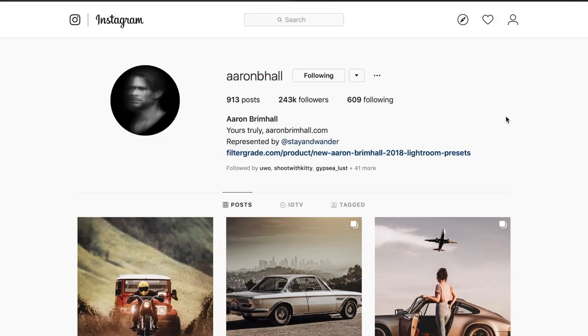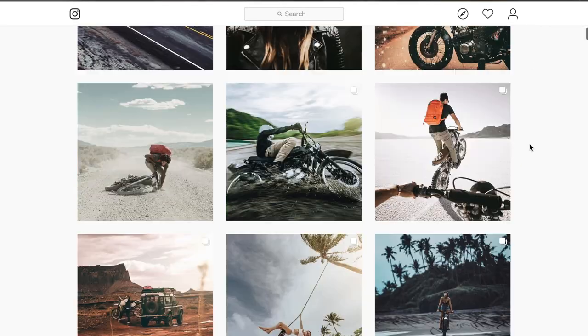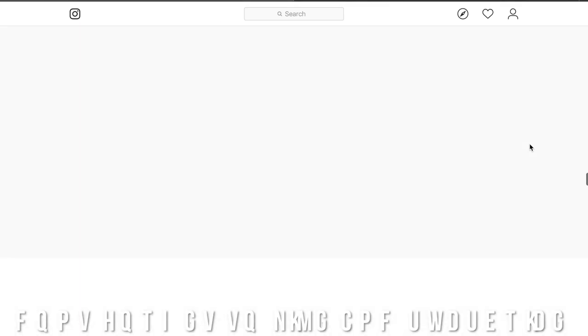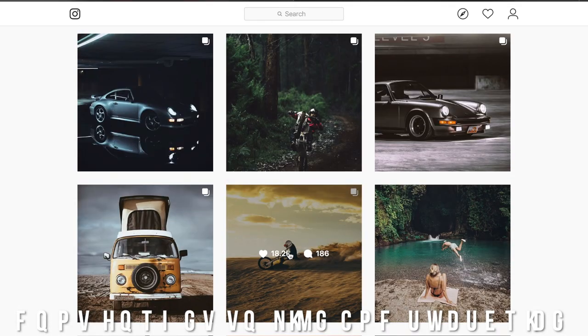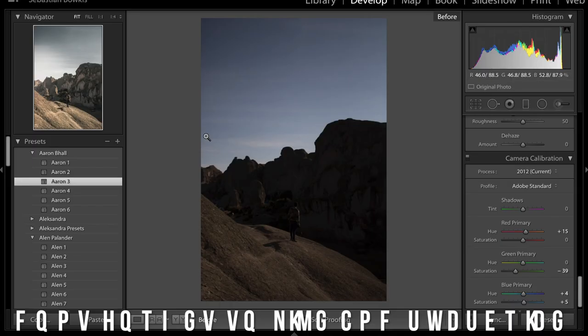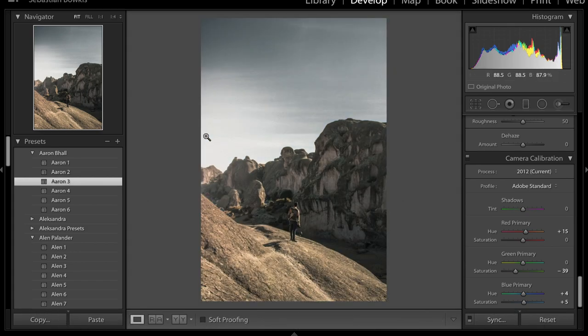Hey guys, today we're going to be filming a new color grading tutorial on the artist Aaron Ball. We're going to be teaching you how you can color grade your photos in a very similar style to this artist. So if you don't know who he is, go ahead and check him out on Instagram. This is the photo we're going to be focusing on, and we're going to be taking the image from this to this.